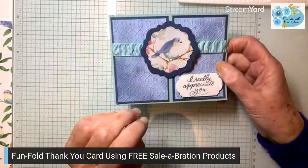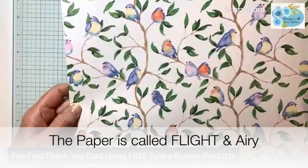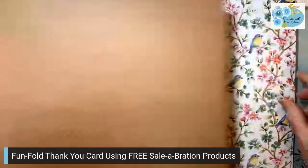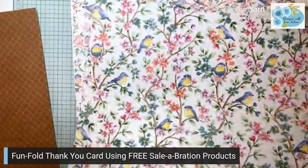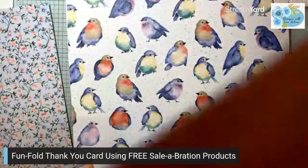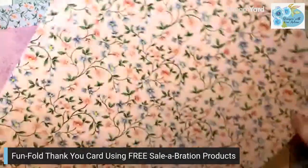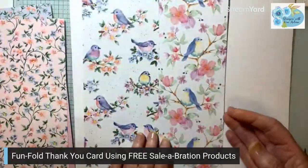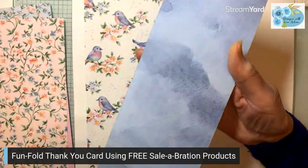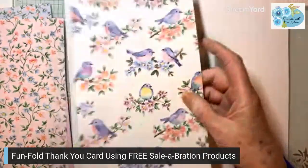The paper that I used is called Light and Airy and it is gorgeous. I'll show you some of the sheets here. This is a level one reward so you can earn this with $60. The backs are all a little more neutral. The fronts are birds, the backs are flowers as well. The colors in these I just love. There are 12 sheets, two of each of six patterns.